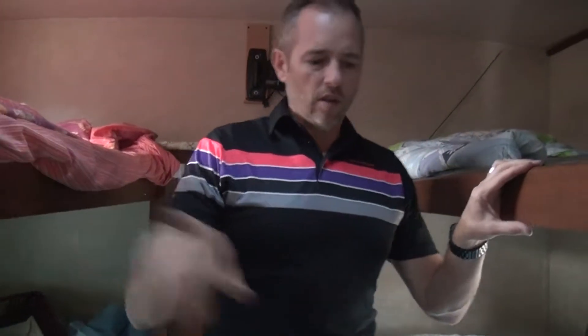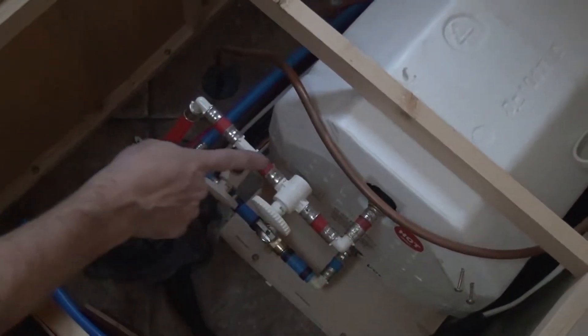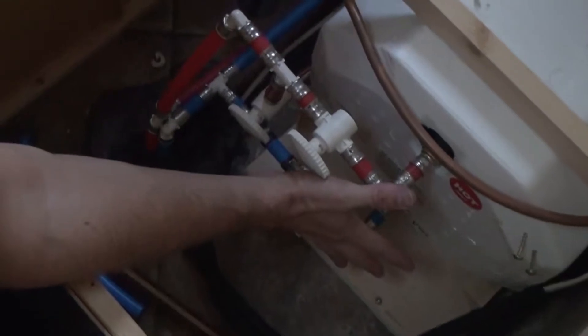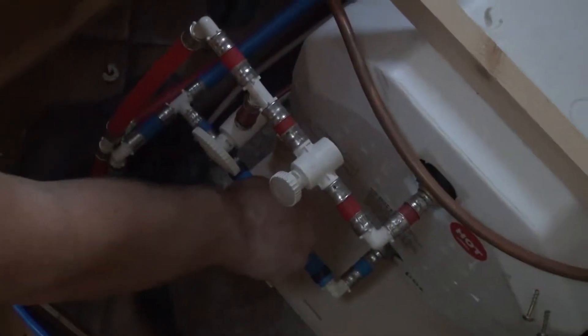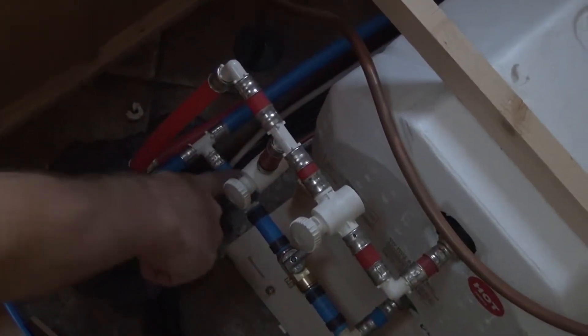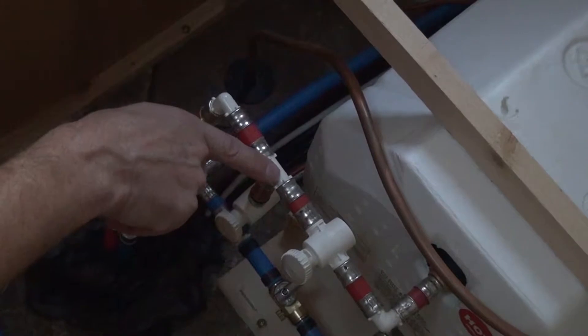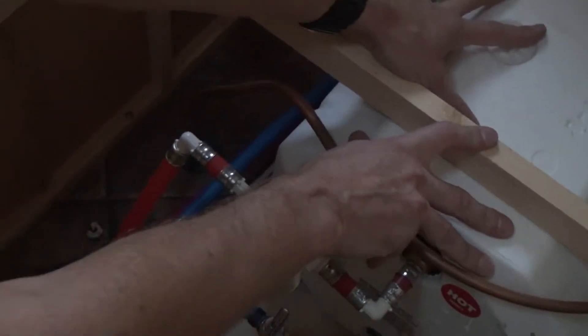We're in the back of the trailer. The hot water tank is, for us anyway, under this bed. Your hot water output is here and your cold water feed is there — we want to bypass the tank completely. So we're going to shut off the top valve, shut off the bottom valve, and open the bypass valve. Now the water coming in on the blue line stops here and can't go into the tank anymore. It'll continue up and feed both the cold and the hot water line, so we don't have to worry about this filling up with any more water while it's stored for the winter.